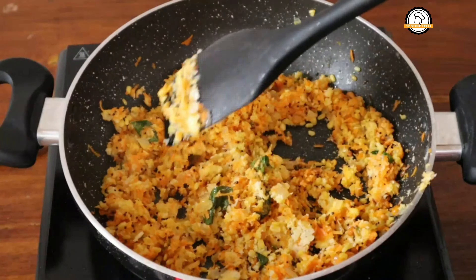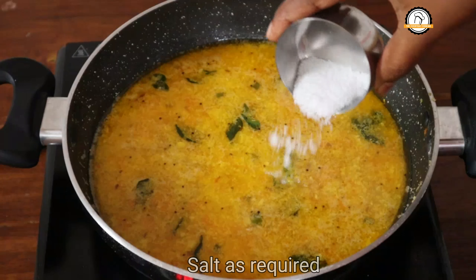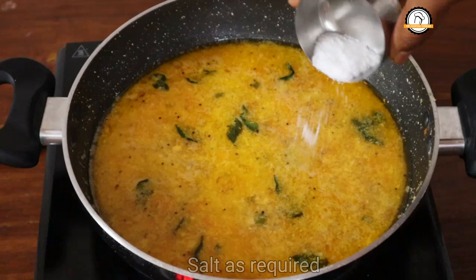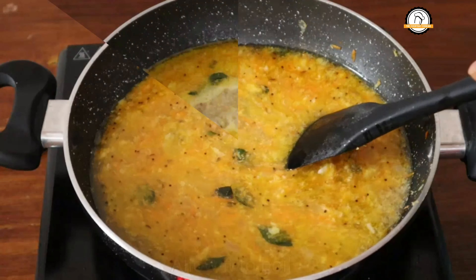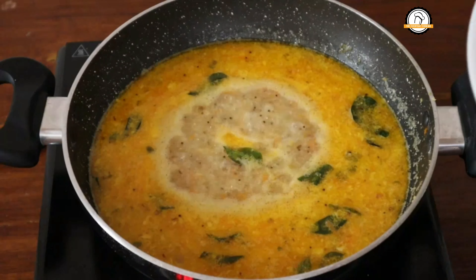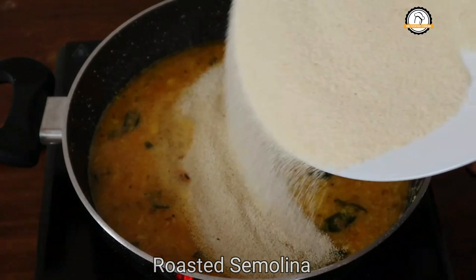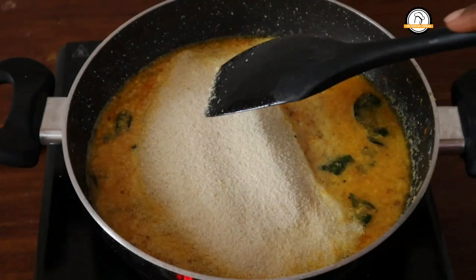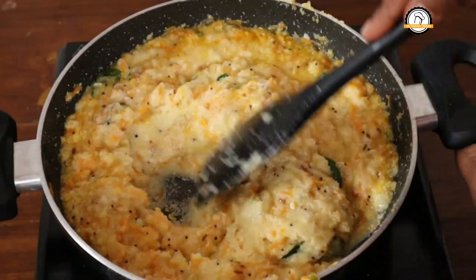We have taken one cup of semolina. For one cup of semolina, you have to add two cups of water. Add the required amount of salt, mix everything well, and bring this to a boil. Once it starts boiling, add the roasted semolina. Stir this continuously — no lumps should be formed. The semolina will absorb the water quickly, so you have to cook this on low to medium flame.